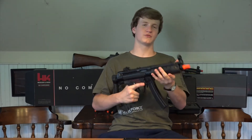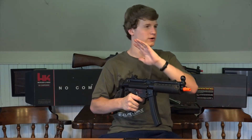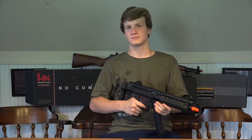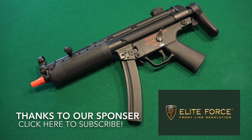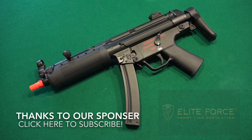That was this review guys. Thanks for watching Simply Airsoft. If you like this video, click the like button, and if you want to see more from us, click subscribe. We have so much more to show — game footage, reviews — we'll see you next time.